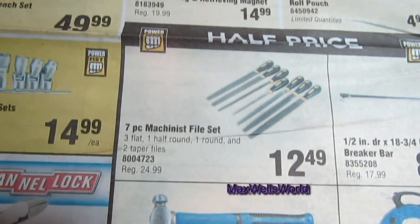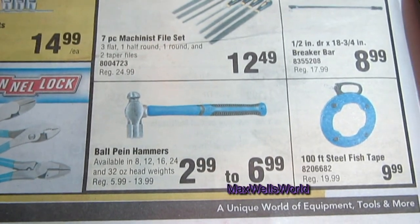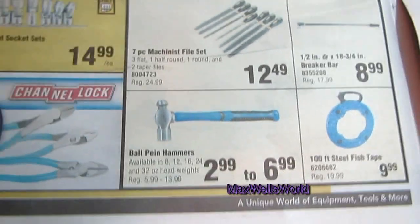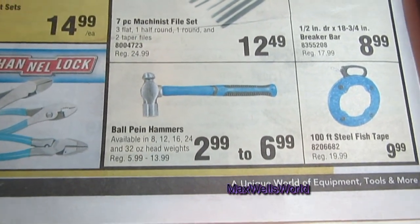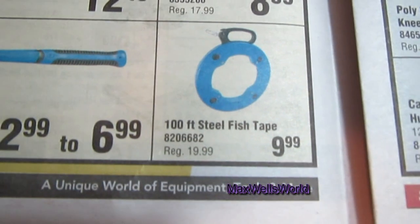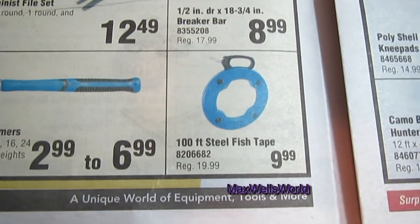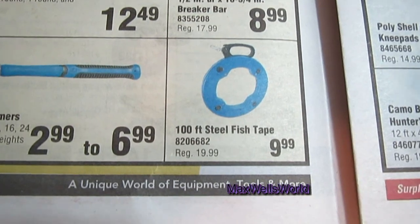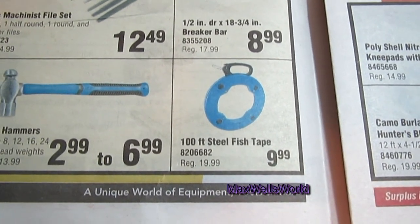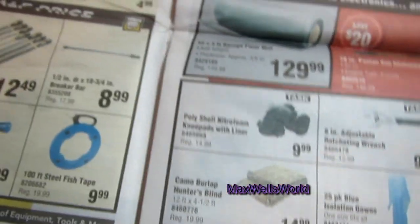There's a half-price sale — a seven-piece machinist file set with three flats, one half-round, one round, and two taper files on for $12.49, regular $24.99. Ball-peen hammers are available in 8, 12, 16, 24, and 32-ounce head weights, regular $5.99 to $13.99, on sale for $2.99 to $6.99. There's also a wire-fishing tool for running electrical lines through walls — I used one myself when wiring my trailer, and without it that would have been a much bigger job.